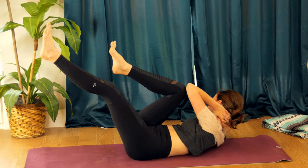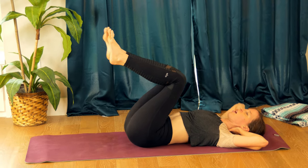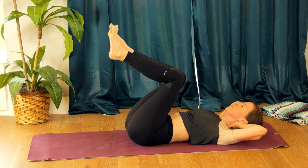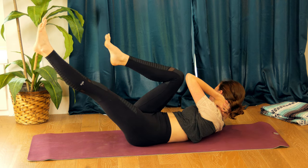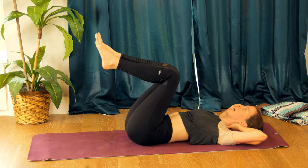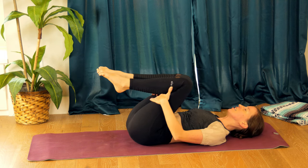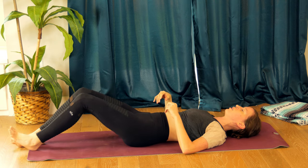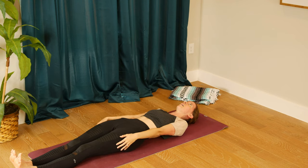Take a few twists to either side, moving with your breath, waking up your core. Let's do one more to either side, and then hug your knees in towards your chest. Extend your legs long on your mat and let's start to do a reclined sun salutation — inhale, arms up overhead.